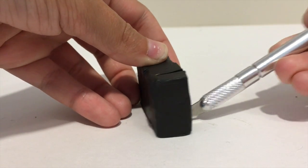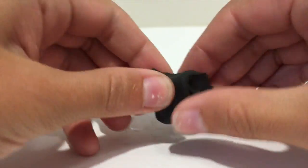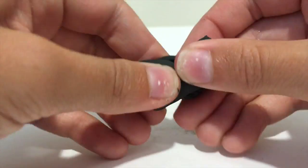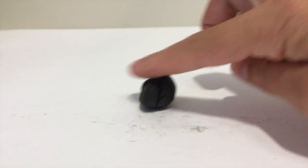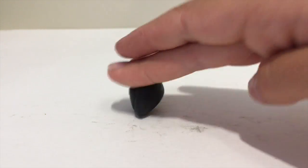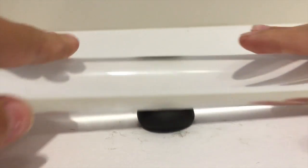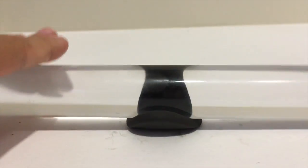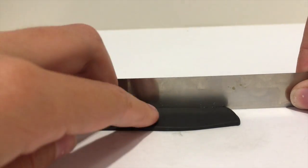First, cut off a piece of black clay. Then roll it into a ball. Flatten it out with a rolling pin until it looks like this. Cut a strip of clay out using your knife.